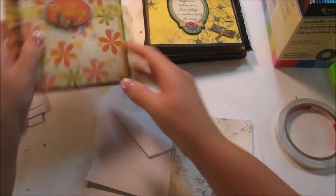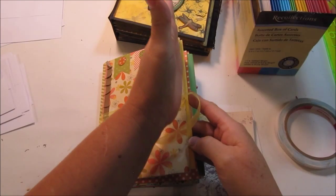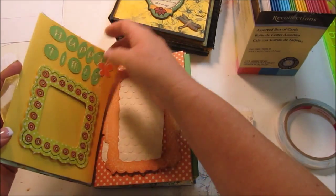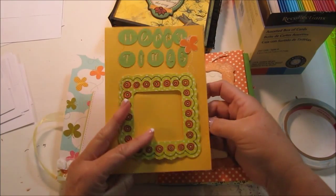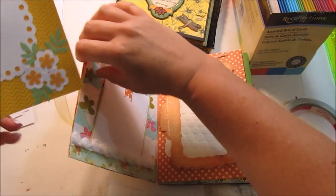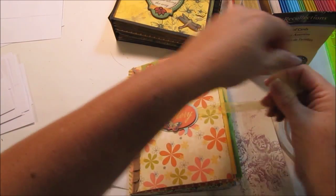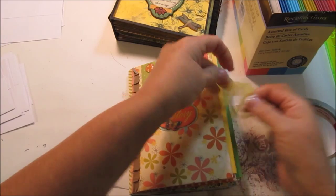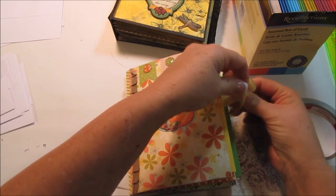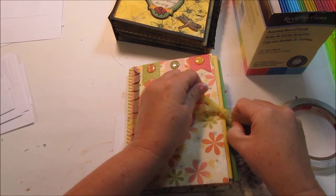For this one here, I used this box of cards and envelopes from Michael's — Recollections. I did something a little different: I used the envelope, sliced off the edge, and then physically put a card right in the slit. That's one of the cards that comes with the set. So you can buy colored card sets and use them like this.